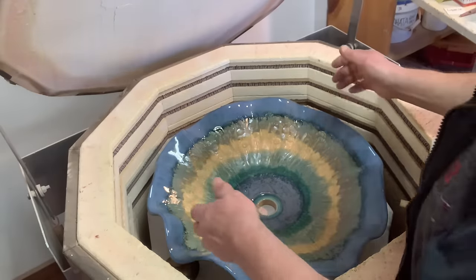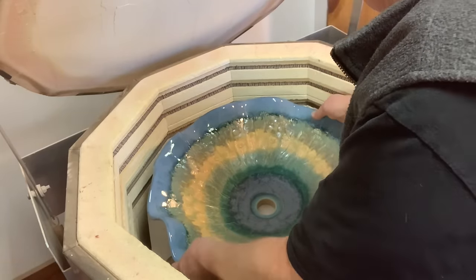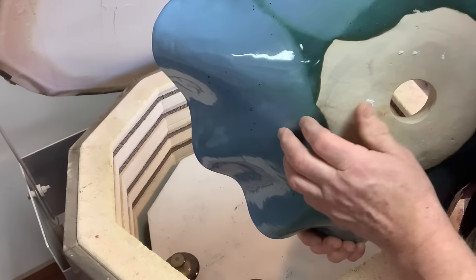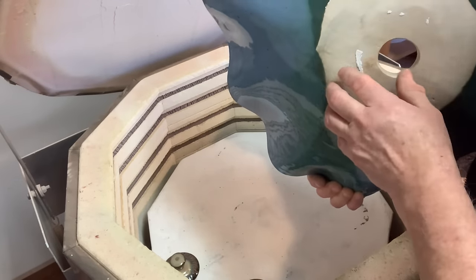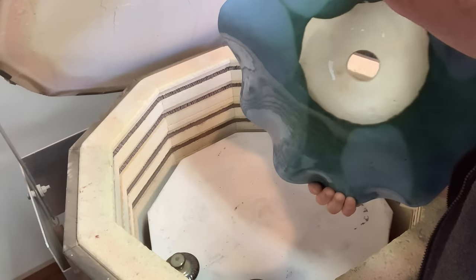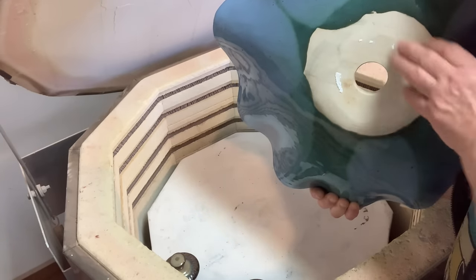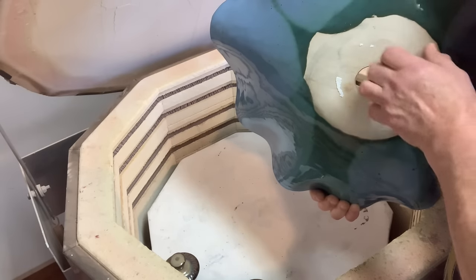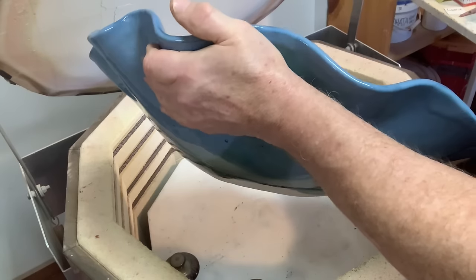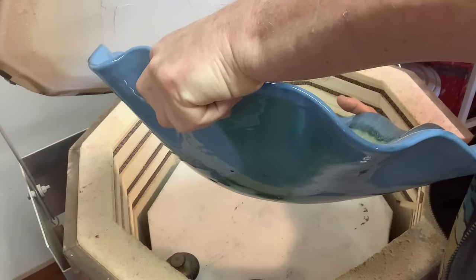But it looks good. Now I'm going to lift it and hope it didn't run onto the kiln shelf. No, it came up. A little bit of backwash stuck there, so I'm going to have to sand that off. But it looks good. That won't be seen on the underside of the sink, and it could be sunk slightly into a counter anyway. When you're sitting it down - that's level. You don't see it, so that's good. It's heavy - it's supposed to be.